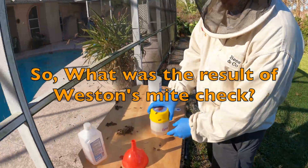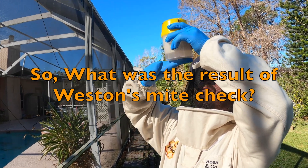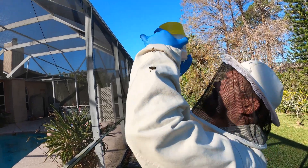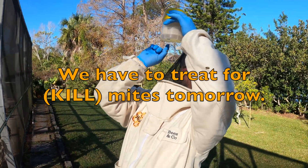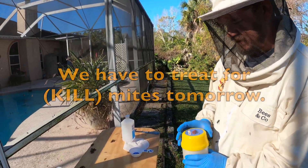What you can do is hold the jar straight up into the sunlight and see if you can see the mites on the bottom. The mites will just be a little dark spot. Count them — one, two, three. So you have a bit of a mite problem, but it's not horrible, and we will fix it.